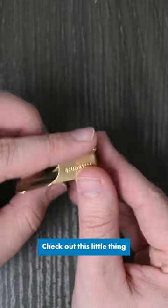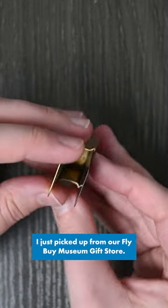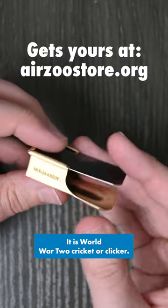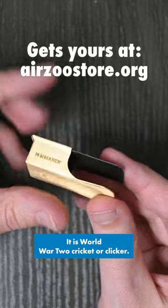Hey guys, it's Ewan with the Air Zoo. Check out this little thing I just picked up from our fly-by museum gift store. It is a World War II cricket or clicker.